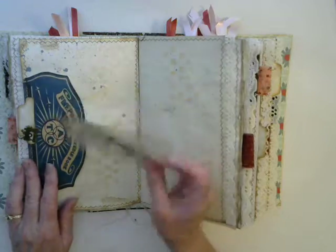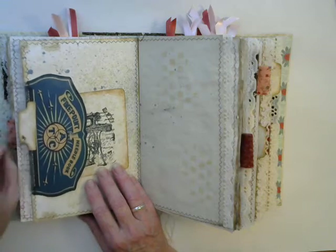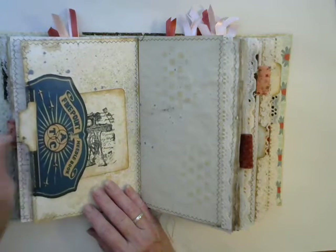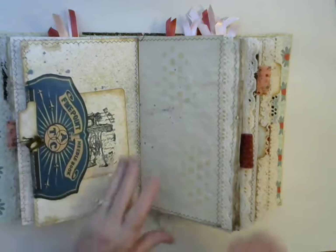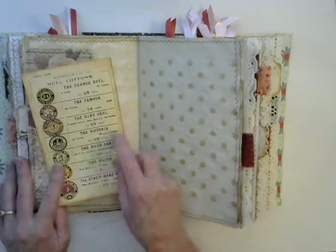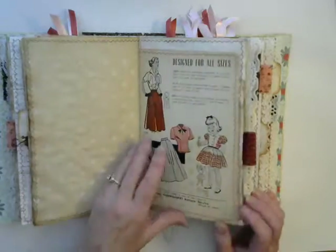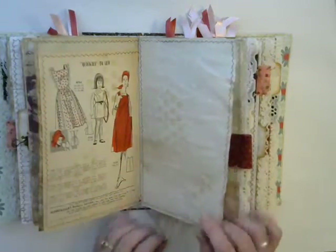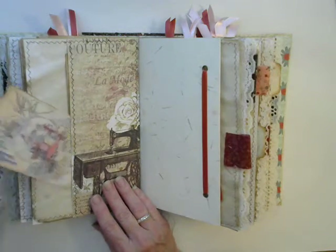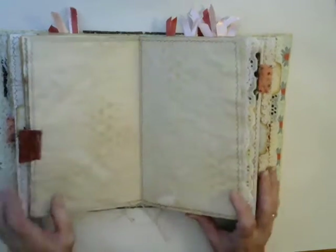Here's another tuck spot and a journal card with a sewing machine on it. On this tab I have put a little sewing machine charm on a bulb pin — a little sewing machine. It's another tuck spot with a different cotton spools and thread work basket. I have a couple of different sewing-related journal cards in there, and this is also a tuck spot — I just didn't put anything in it, just the vintage ribbon there.